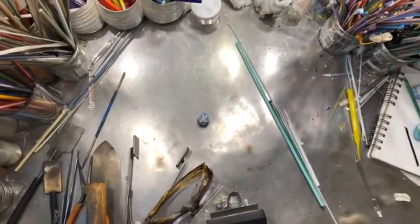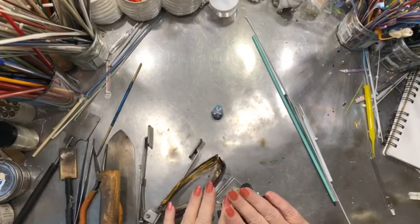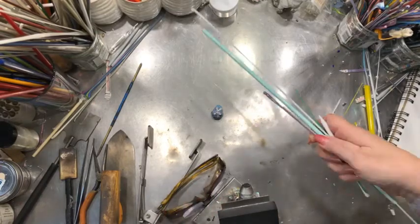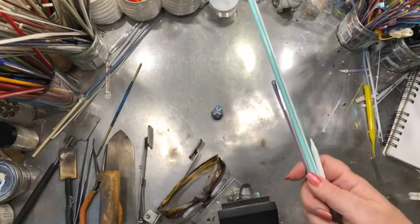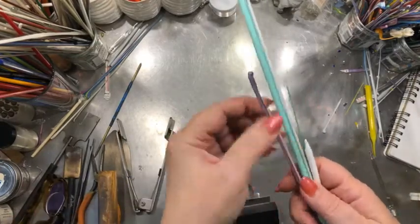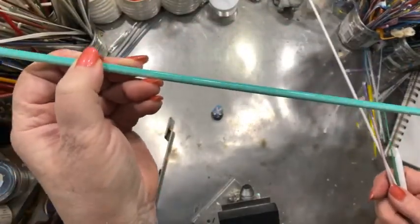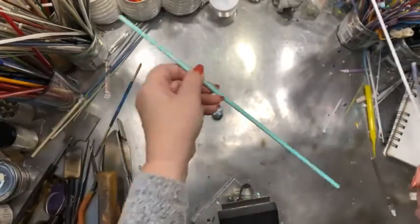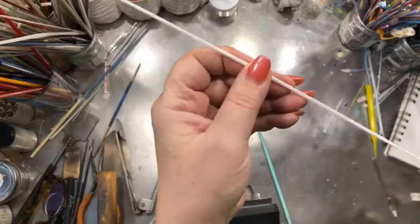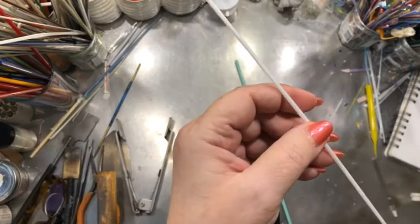Now you can see a little bit more of my station than you probably should — it's kind of messy, but that's the way it goes. So what I'm going to be using for this is, oh, this is really simple. This is kind of a minty color or an aqua — any spring color that you like. This will be the bead's background color.